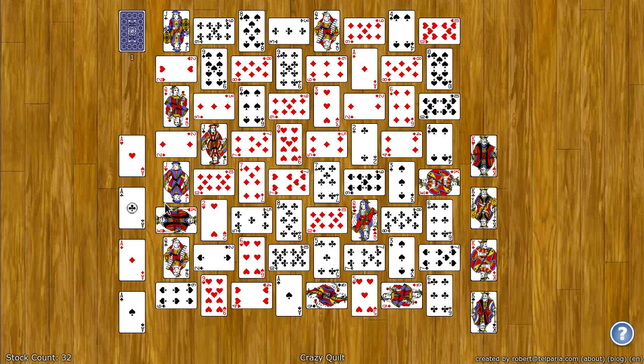The way you put cards on there is you have to pull them from this crazy quilt of cards in the middle. Which cards you can pull depends on whether the short side is available and not blocked. For example, I can slide this two off of its short side this way and put it on the ace here.